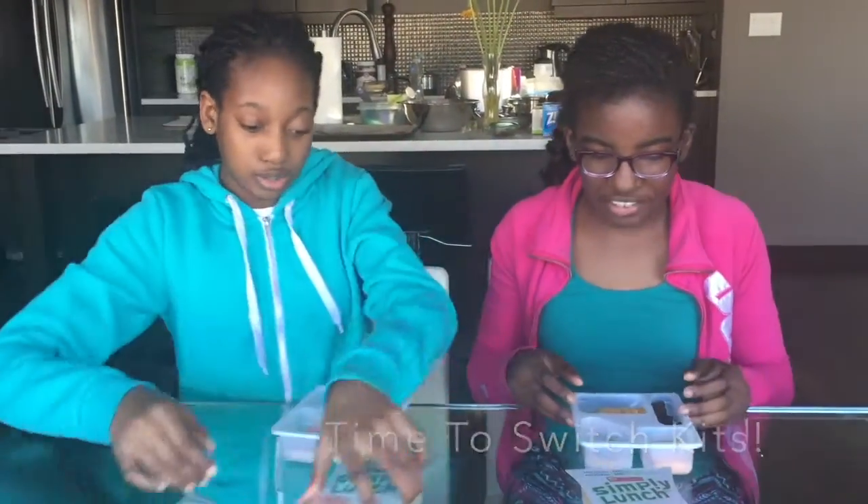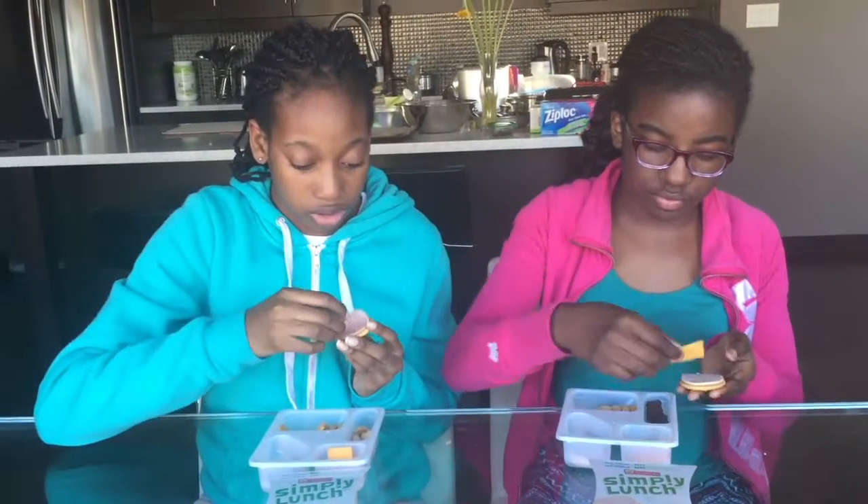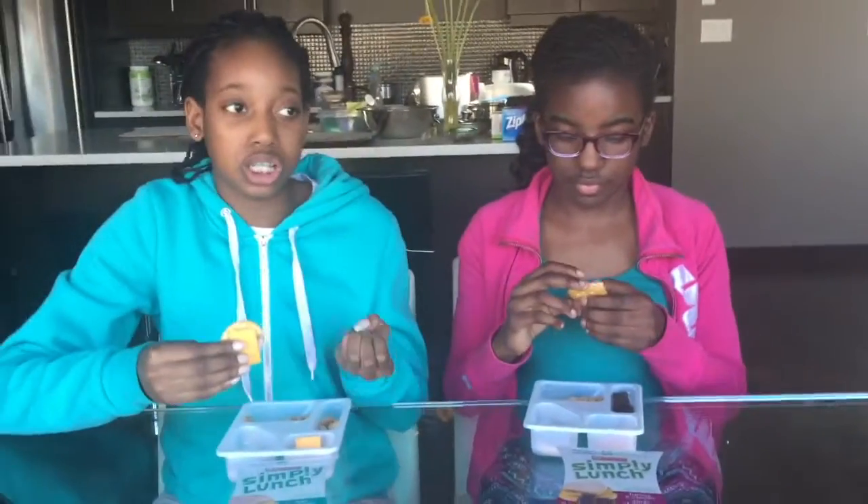So it's the same crackers, same cheese, just different meat and different dessert. You guys have established that you don't make a sandwich out of it — don't do that, it's too much cracker and not enough meat and cheese. That's a good tip for the folks who are gonna be watching this.